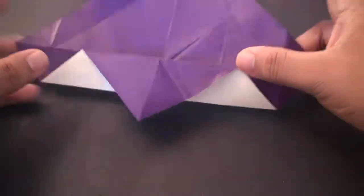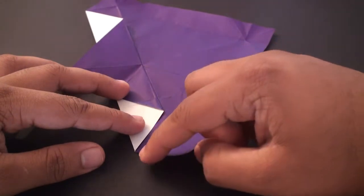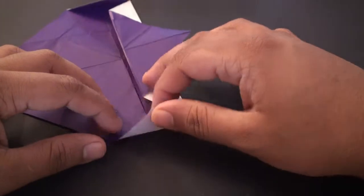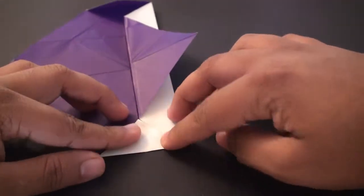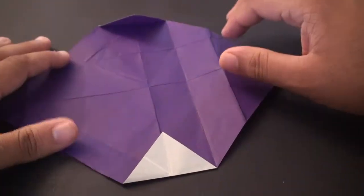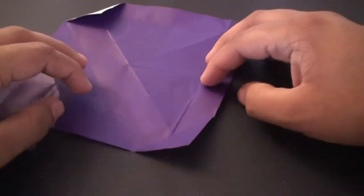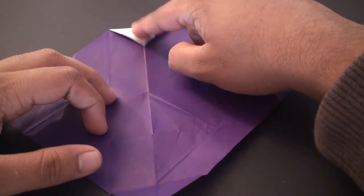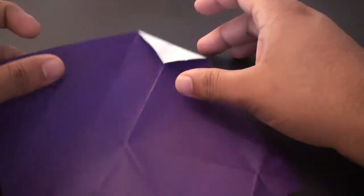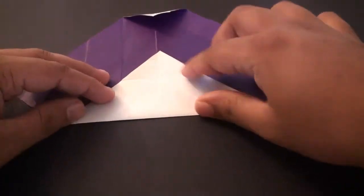Turn it sideways so that you've got the next tip facing you. Fold it so that this edge aligns with this edge, then crease it in. Turn it to the other side and do the same thing — fold it so that this edge aligns with this edge and crease it in. Now take this flap and release it so you're back to your square sheet with these two flaps. Open this flap up as well, and now turn it so that the opposite tip is facing you. Fold it so that this crease aligns with the center crease right there.